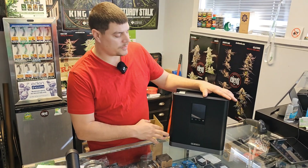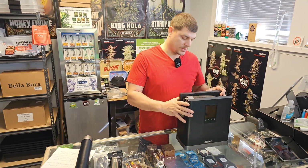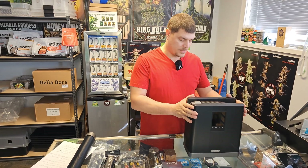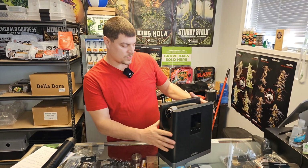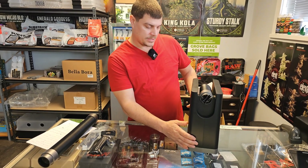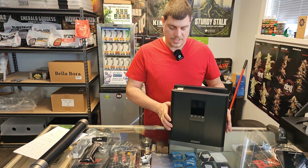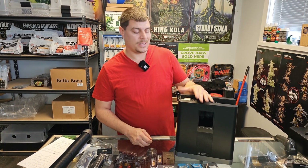A couple of things I really like about this unit: it's really compact so it fits well in a grow. It only measures around 12 inches tall, a little under 12 inches wide, and 6 inches deep. Another thing I really like is it only runs off 500 watts at 5 amps.